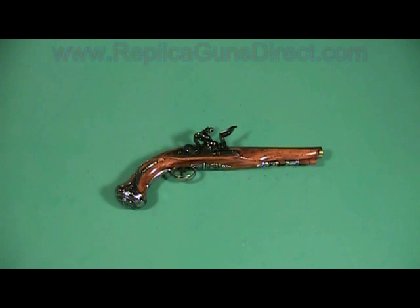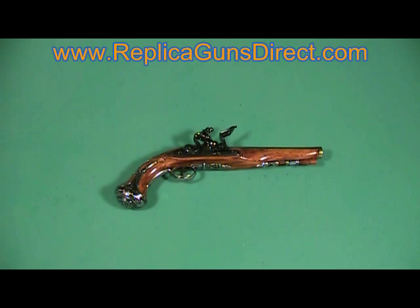Hello and welcome to the Replicate Guns Direct product review. Today we're going to review one of our flintlock pistols. This here is the deluxe George Washington flintlock, item number 22-1228B, and it's a real good example of the quality of our flintlocks.